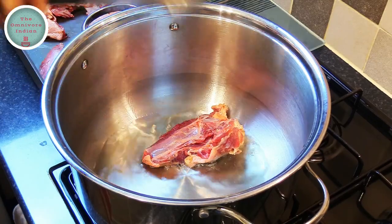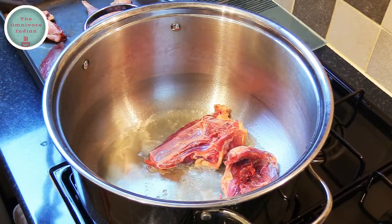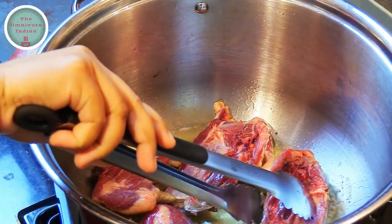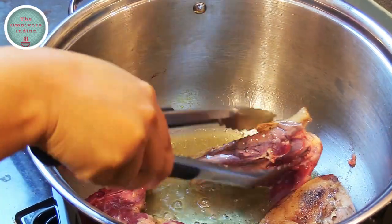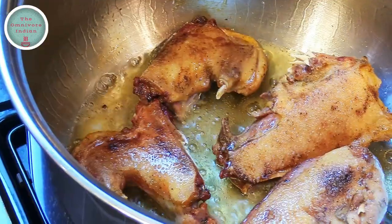Heat some oil in a large pot and shallow fry the game meat pieces, starting with the duck. Put the duck pieces into the pot and brown them on all sides — this will take four to five minutes to do.